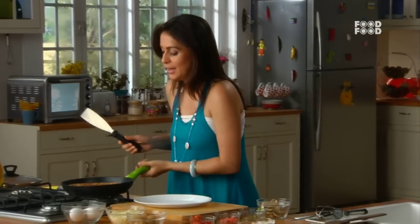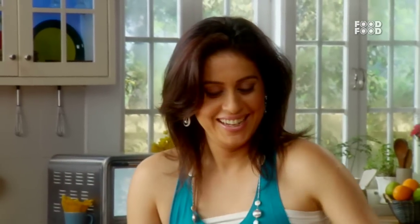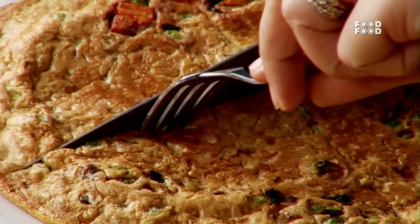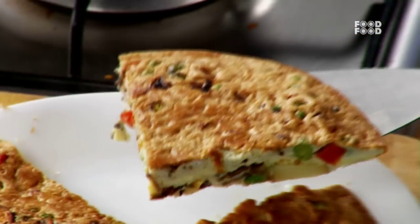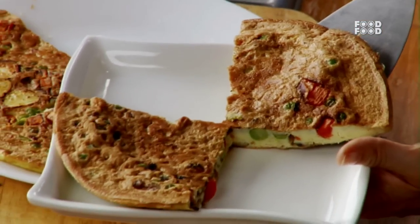Let's take a plate and remove the frittata onto it. It will look like a pizza. Let's cut the slices like pizza and make the wedges like this. I have made 4 slices, but if you want you can make more. Our frittatas are ready.